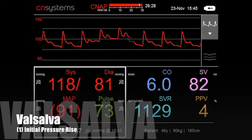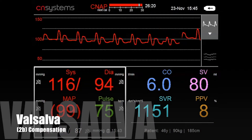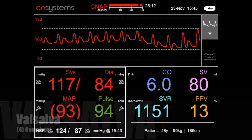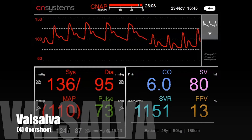A perfect example to demonstrate the performance of the NIBP100DHD is the Valsalva maneuver, where the subject takes a deep breath and tries to exhale against closed mouth and nose. The NIBP100DHD accurately tracks cardiovascular responses of blood pressure and pulse rate, allowing recording of continuous real-time data during fast hemodynamic changes.